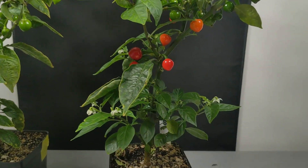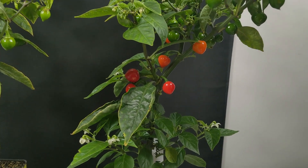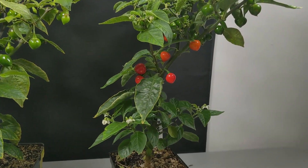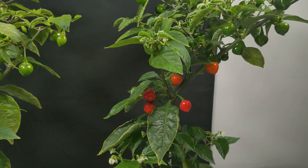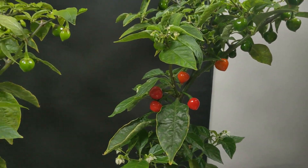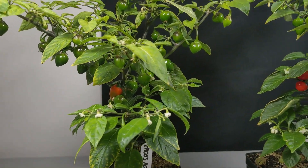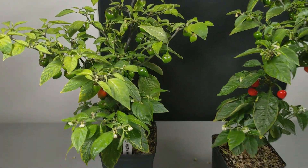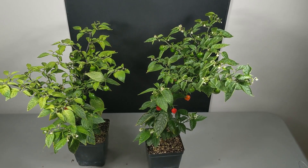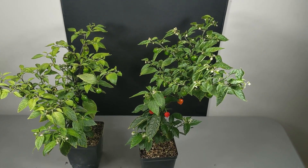We do have some ripe fruit in here — looks like three fully mature and a couple more on the way. They have a really pretty color to them, very vibrant red. I'm anxious to see what the F2s are going to look like. The other plant is a little bit further behind, but we do have the first fruit starting to transition. We'll take a closer look in the next update and get a better comparison of the different fruit traits compared to the other F1s.